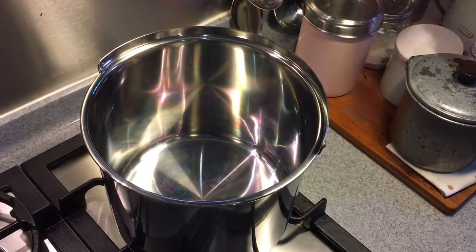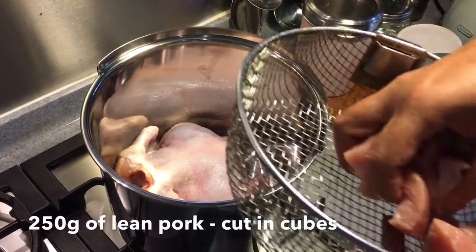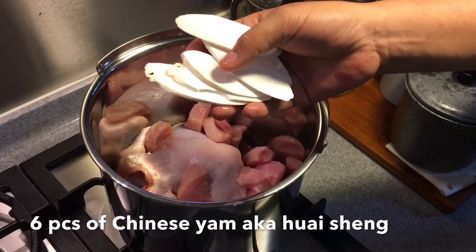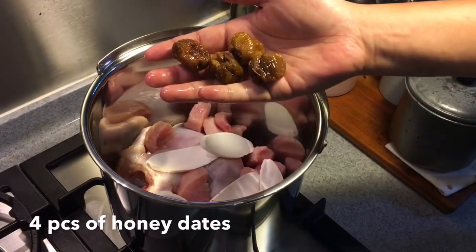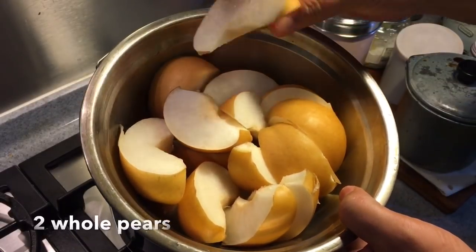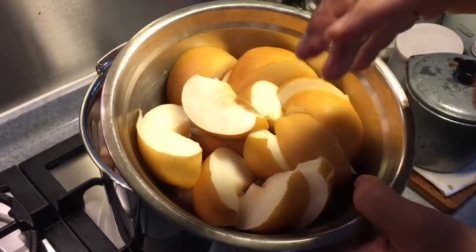Ingredients are pretty simple: 1 chicken, approximately 1 kilogram; 250 grams of lean meat cut into cubes like this; 6 pieces of guai shang — guai shen, or they call it Chinese yam; 4 pieces of honey dates. I also have 2 pieces of pears cut up into sizes like this. I'm using the nam sui pear, but you can use honey pear or golden pear — it's really up to you.